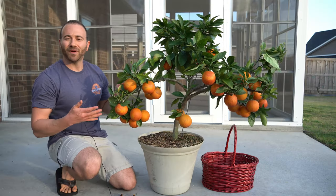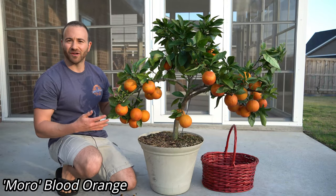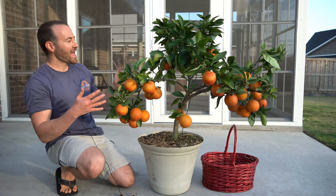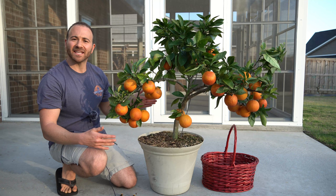What's going on gardeners? Today is a very exciting day. We are going to have my biggest ever harvest on my Morrow blood orange tree. I have showed you in the past my Morrow blood orange tree, which is one of the easiest and most unique varieties of citrus to grow, and it grows fantastic in containers.